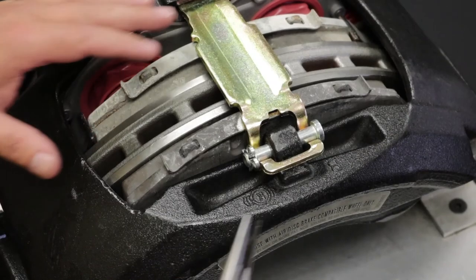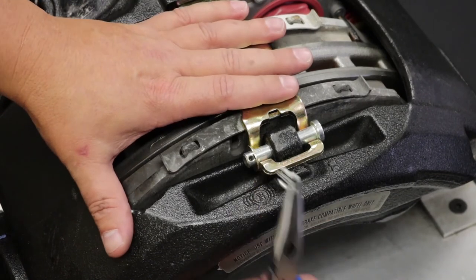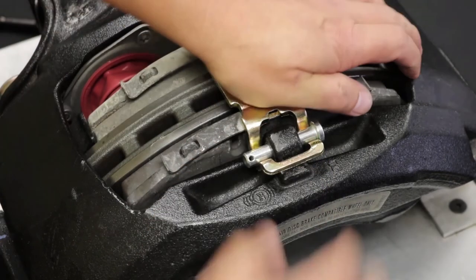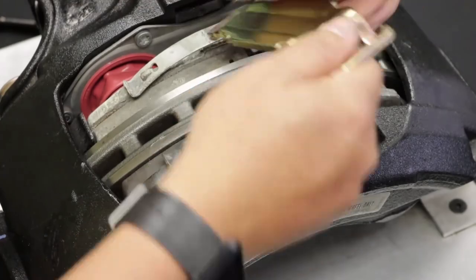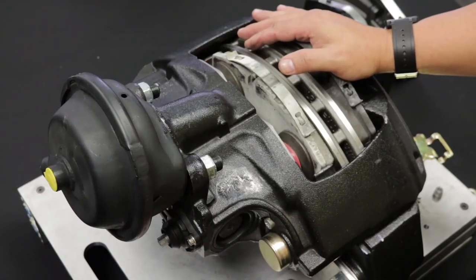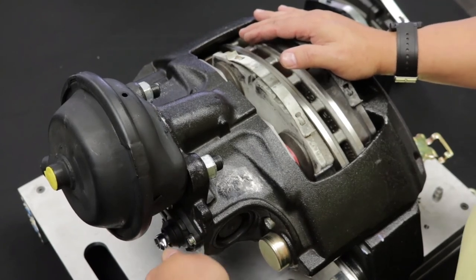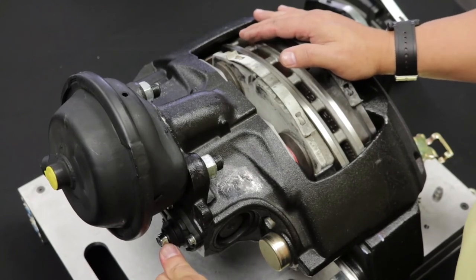Pad Removal: using needle nose pliers, remove the spring clip and washer. Depress the pad retaining bar and remove the retaining pin and bar. Locate and remove the shear adjuster cap. Turn the shear adjuster nut counterclockwise four to five audible clicks until the pads are loose enough for removal.